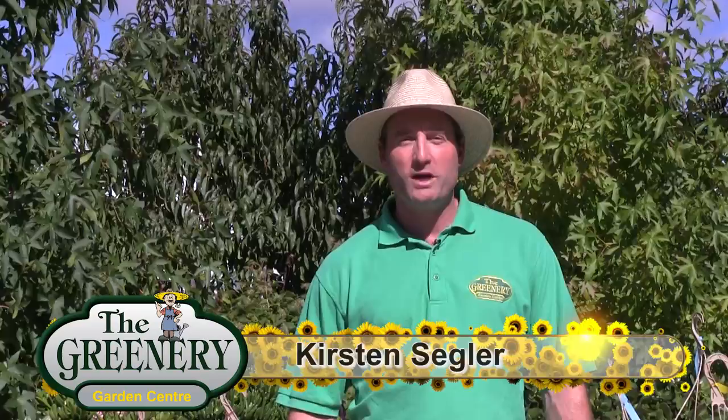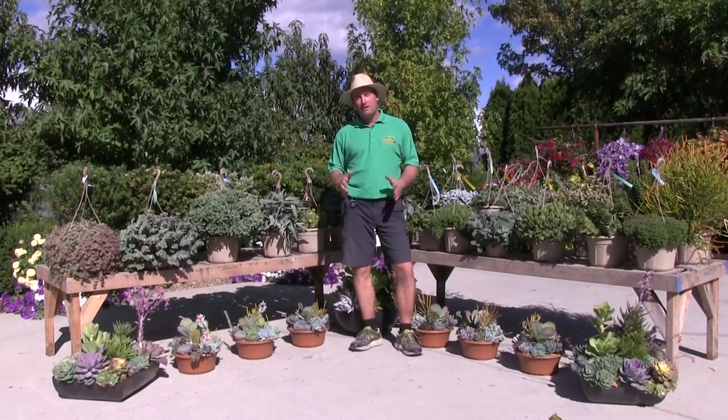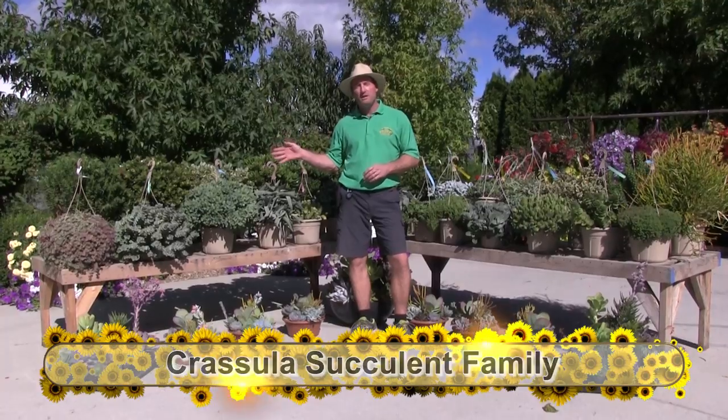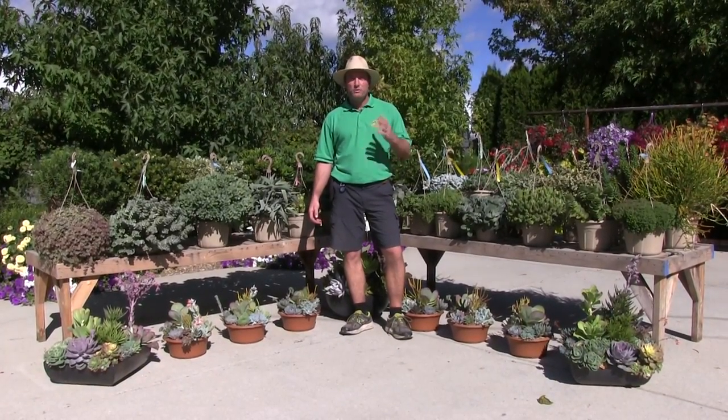Hi, my name is Kirsten Segler from The Greenery. In the next few minutes we're going to talk about our next few species of tender succulents, mainly concentrating on the Crassula family. We're going to go through the examples we have behind me, give you their name, a few little pointers about them, and we hope you enjoy it.